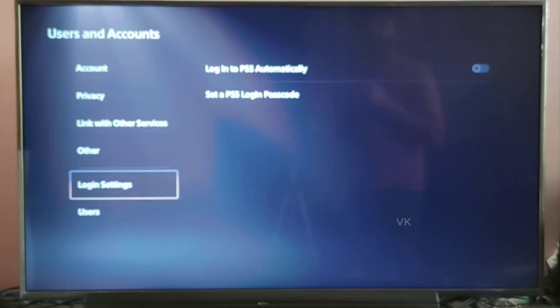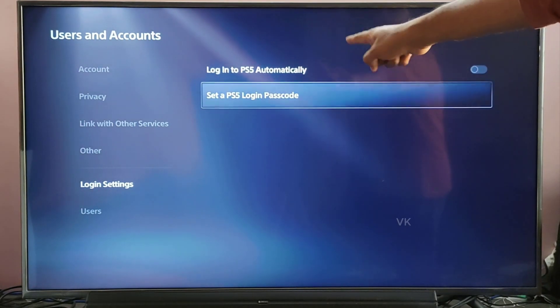Here, just scroll down and you can see the login settings. Here you will find the option to set your PSP login passcode.